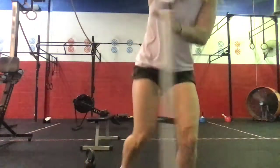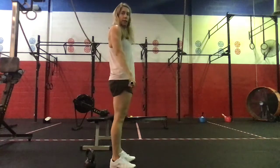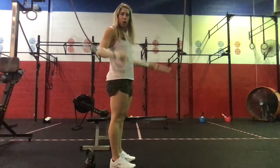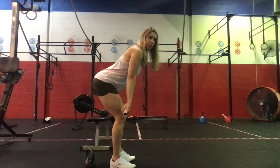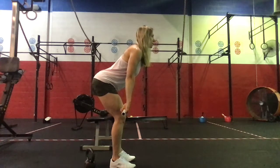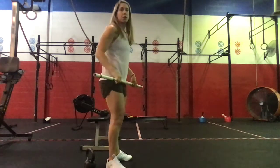For the hang power cleans: starting at the top of the deadlift, make sure we're using our hook grip. Shift forward so the barbell starts just above the knee, chest up, eyes forward. Drive those feet into the floor, use the hip extension to pull the barbell up and under.